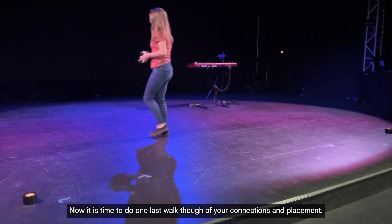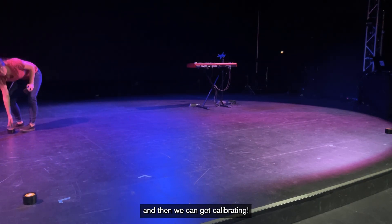Now it's time to do one last walkthrough of your connections and placement, and then we can get calibrating.